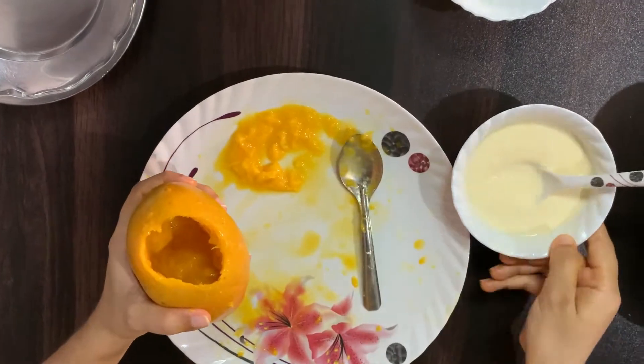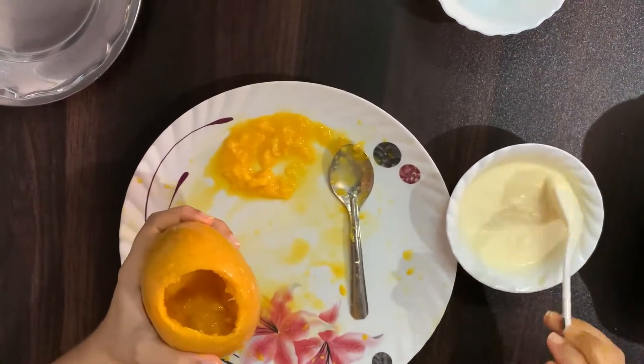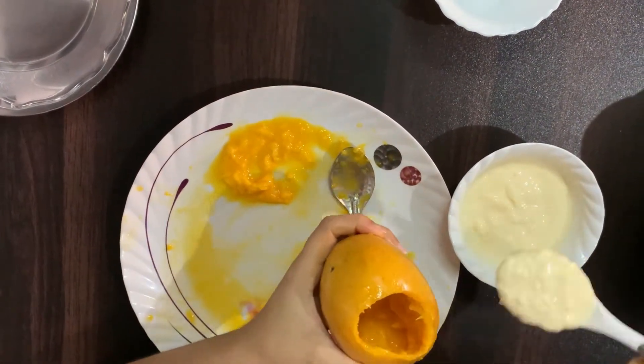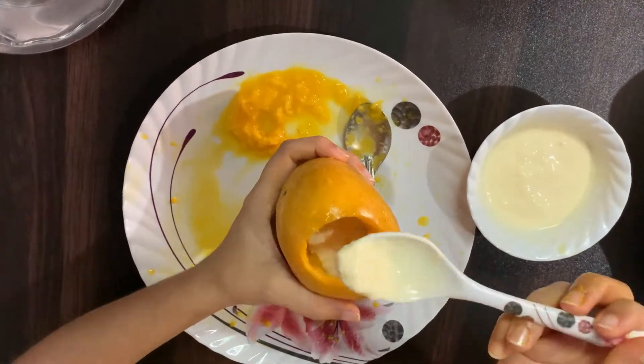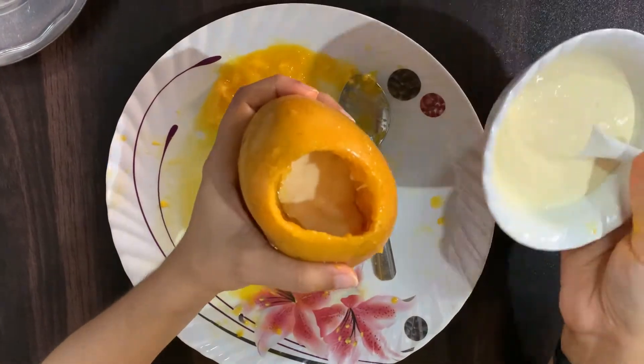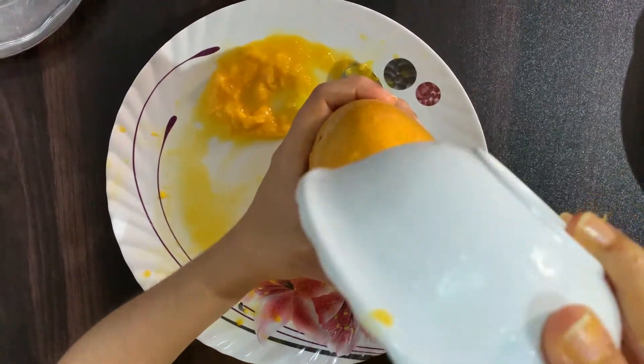I have taken out some fruit, and then I have custard — I have one custard. I thought that I will fill the custard in the mango, because when it freezes, it will be very tasty.